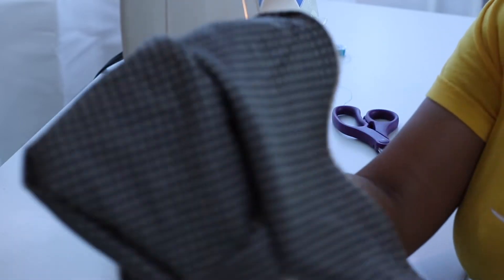And that's it! You can go ahead and turn your cap right side out and get right to deep conditioning.